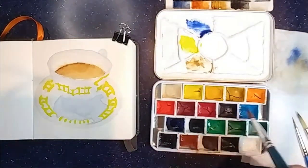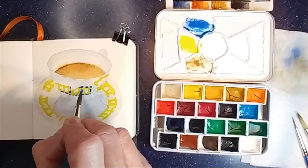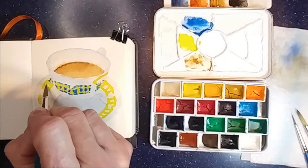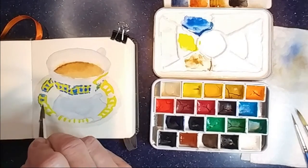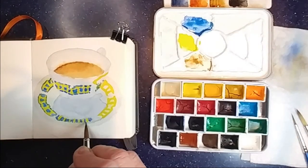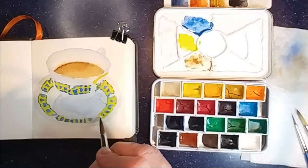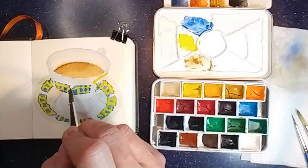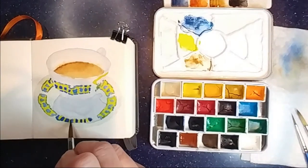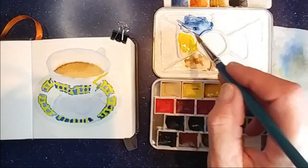Now for the blue in the tartan, I'm using ultramarine blue and cerulean blue, and now I'm adding a little bit of Jane's grey into that mixture for the areas where the ribbons are shadowed.